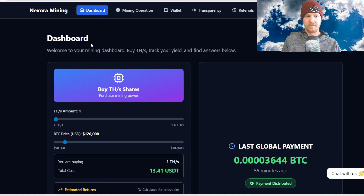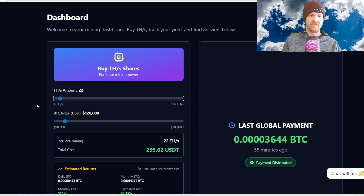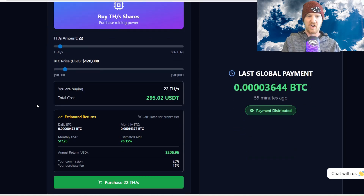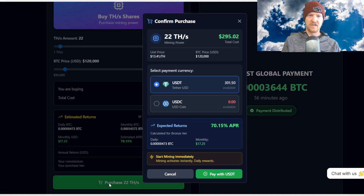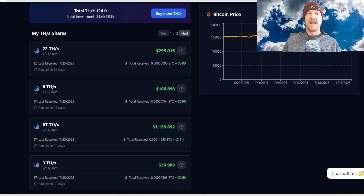Click dashboard and scroll down. I'll be able to buy 22 terahash for $295. Scroll down a little bit — it's going to give me an extra estimated 743 SATs a day, very nice. Click purchase terahash, select USDT, and purchase successful. In my mining operation I now have a total of 124 terahash with a $1,654,091 cents total investment.